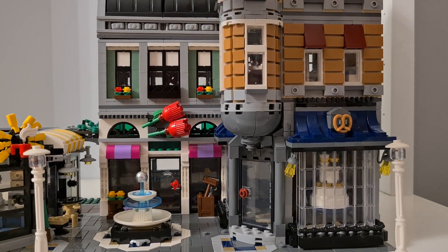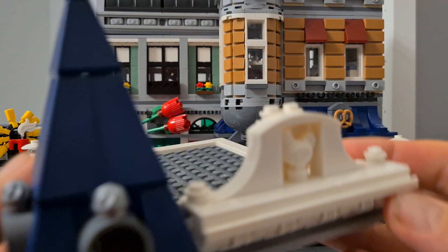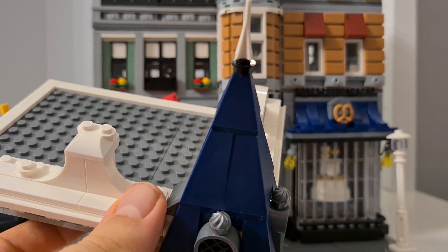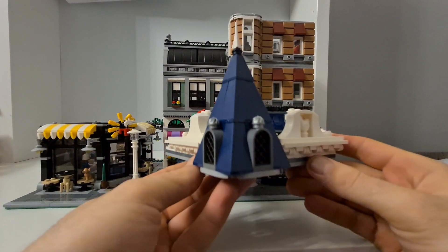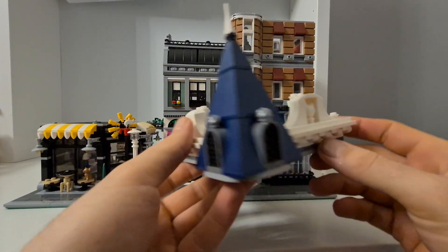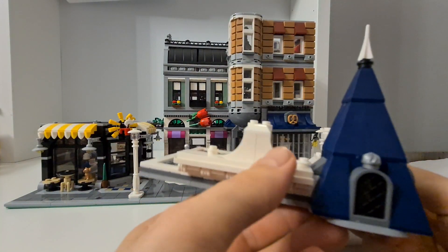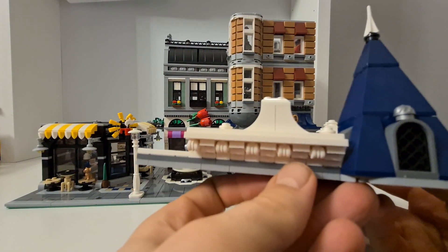Moving to the roof of the right side, I really like this build. On one side there's a chicken; the other side is a similar build but without the chicken.